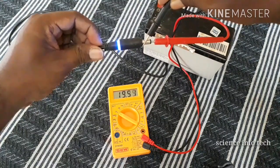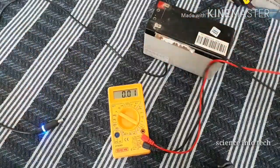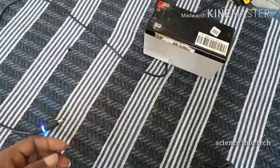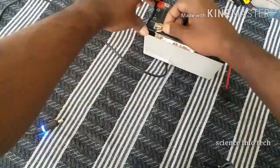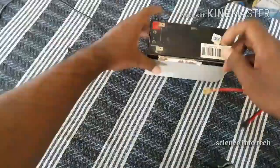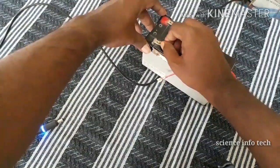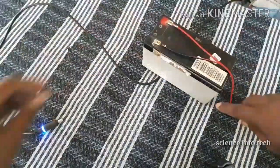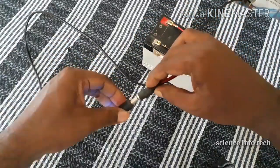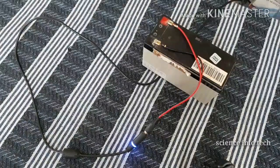We have 18 volts here. The reading is around 17 to 18 volts. If you don't have a fault, you will fix it. If you fix it, you will have a charge in half an hour.